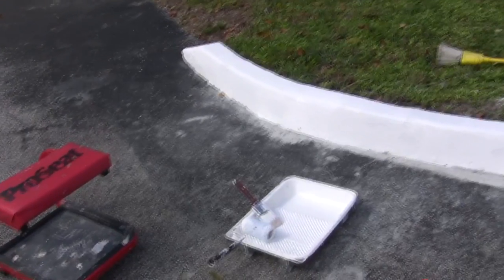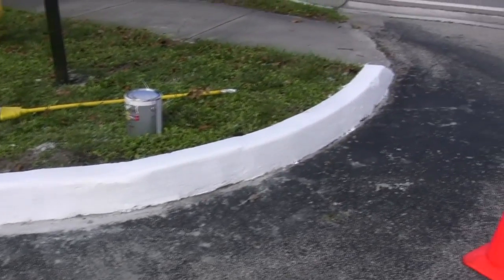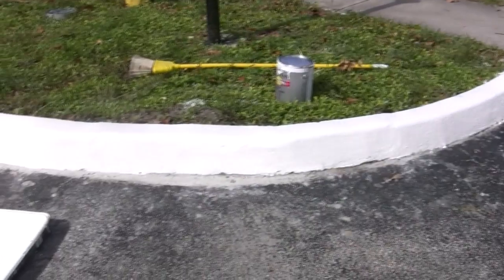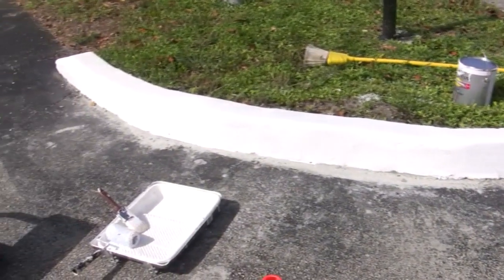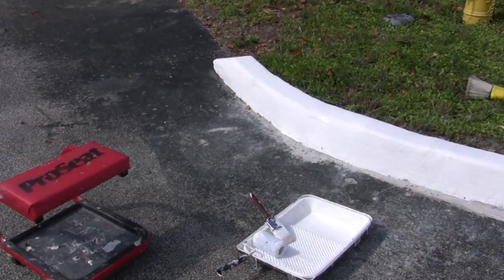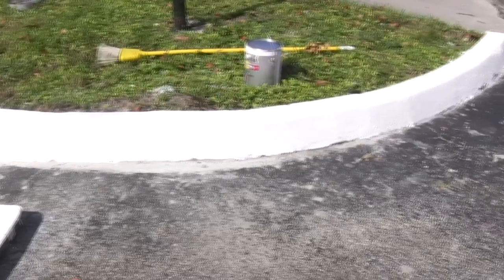And here is our finished product, the painted curb. You would never know this thing was broken up into nine different pieces. All it took was stuffing a little concrete into the cracks and then getting some cement on top of that, rolling it down, sponging it down nice and smooth and painting over it.